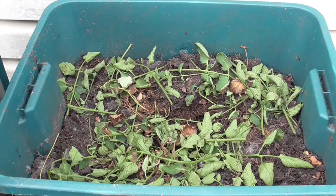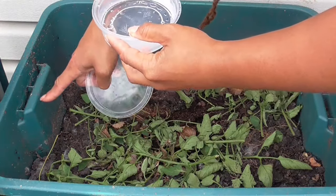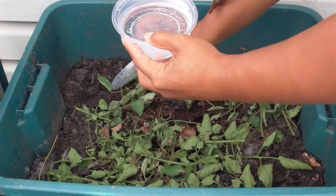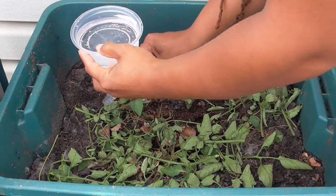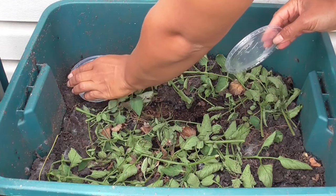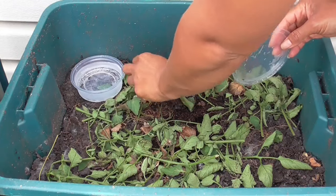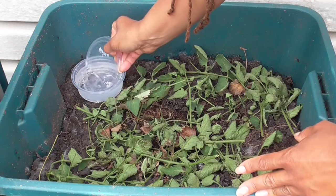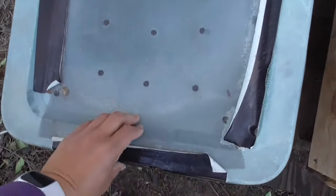The next morning I found most of them still on the surface, congregating at the top because of the morning dew — they were in a pool of water. I reread the care guide and it said the worms may need excess water after traveling due to dehydration. So even though the soil was moist, it wasn't enough. I placed a bowl of water inside for them to dip in when needed, and after that it seems they settled in nicely.